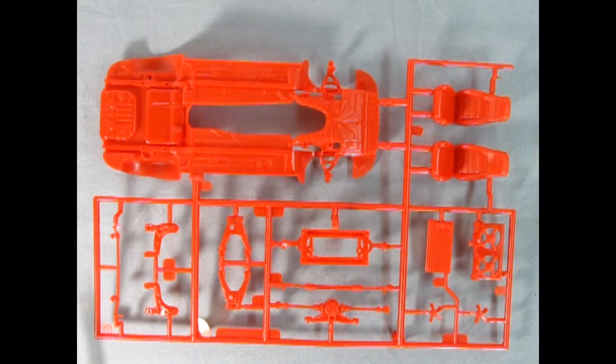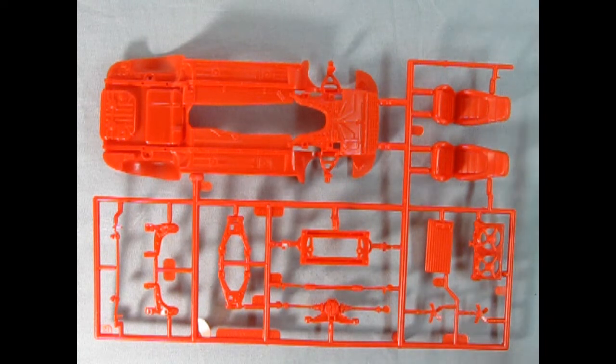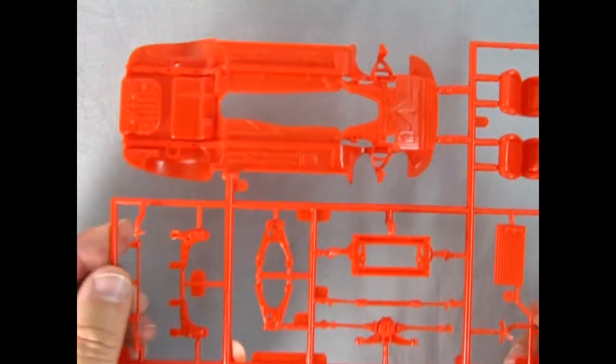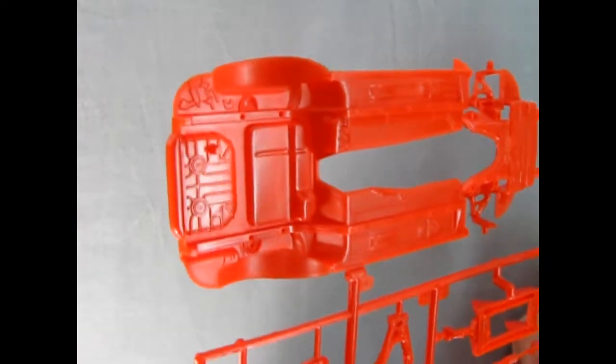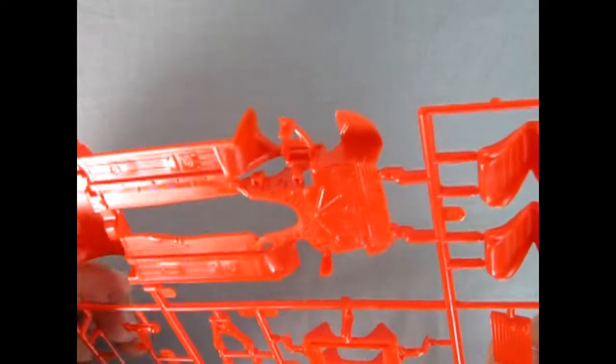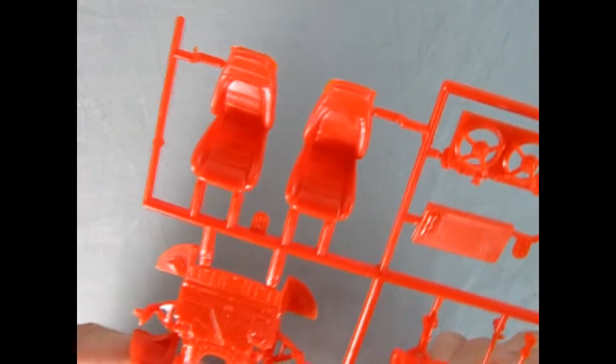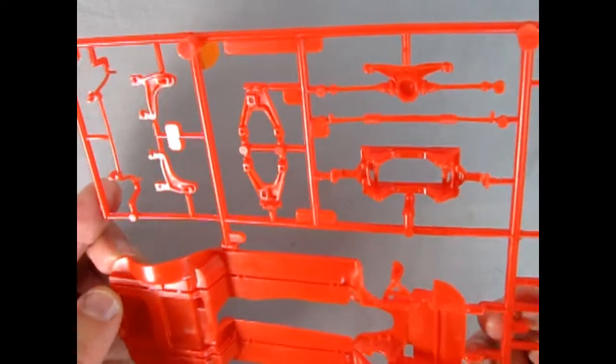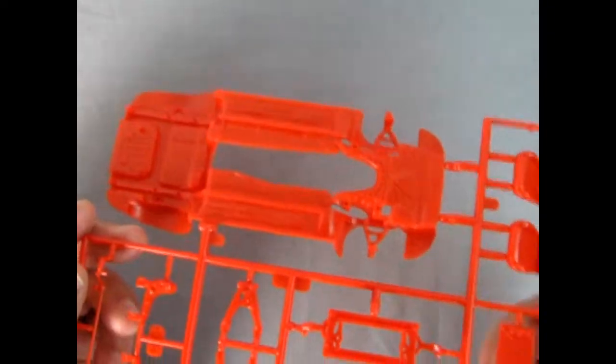This parts tree includes the chassis, bucket seat fronts, fan and fan shroud, carrier, rack and pinion steering, rear axle, upper and lower A-arms, and the stabilizer bar. Bringing this up to camera, you can just see how excellent all the detail is — really nice and crisp. I do believe this was a new tooling at the time. If you know of an earlier Miata model kit, write it in the comment section down below. Overall a really excellent looking model and I'm so glad I picked it up.